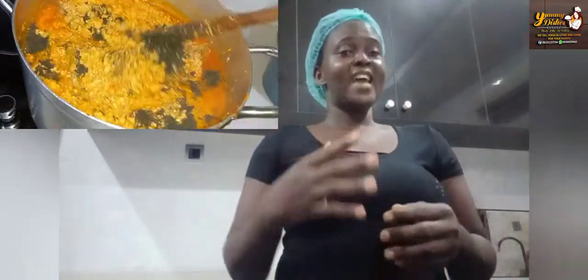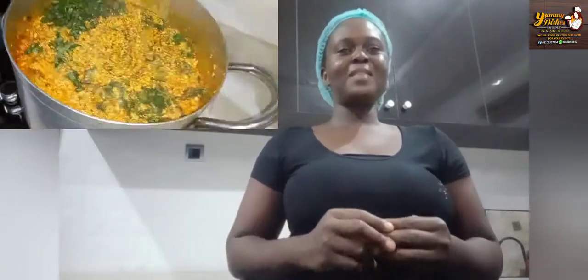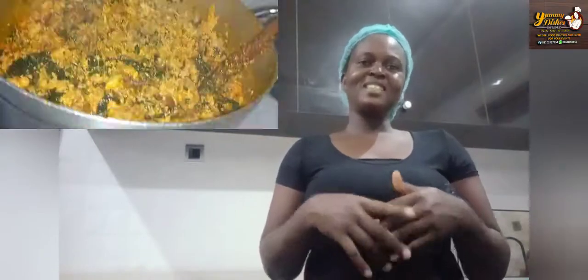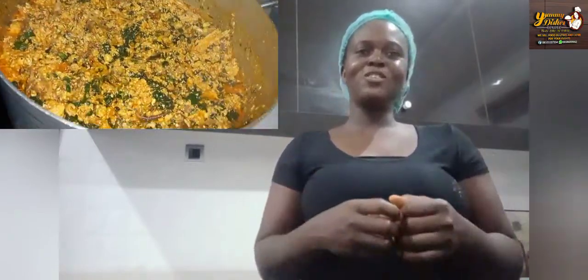Hello and welcome to another episode of Cooking with Chef C. Today guys we'll be making our own Nigerian party egusi soup. If you'd like to learn more, do not go nowhere, watch to the very end. To my returning subscribers, I would like to say a very big thank you. If you are new to my channel, you are most welcome — please subscribe and turn on the notification bell so you'll be notified when next I make a post.